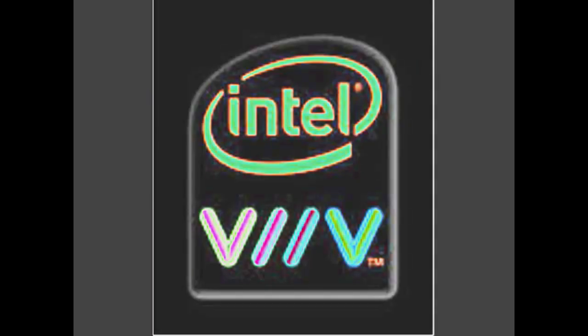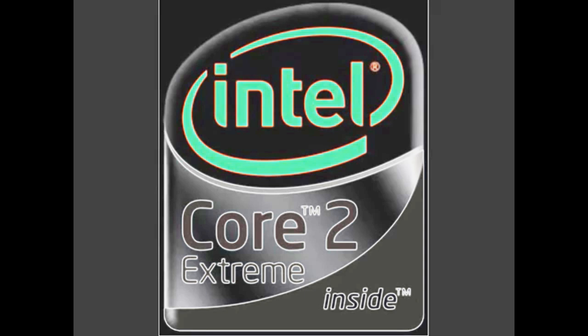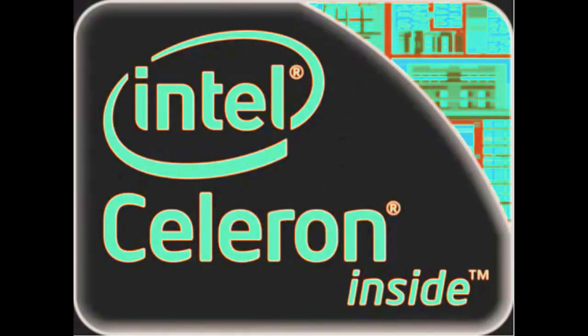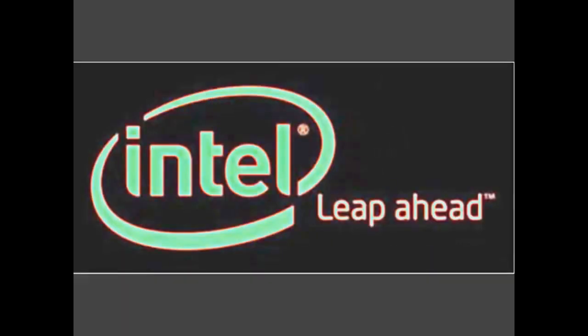Intel Core 2 Duo. Intel Core 2 Quad. Intel Core 2 Extreme. Intel Centrino Duo. Intel Centrino 2. Intel Celeron. Intel Core. Intel — Sponsors of Tomorrow. Intel Leap Ahead.